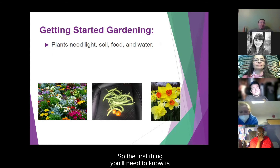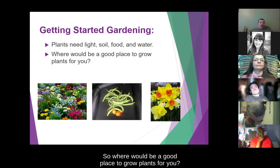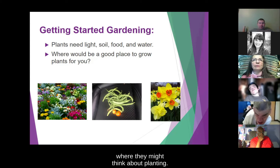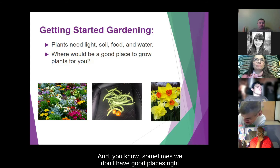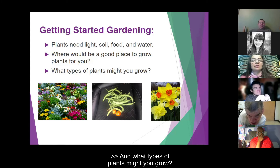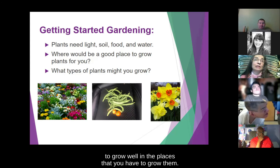The first thing you'll need to know is that plants need light, soil, food, and water. So where would be a good place to grow plants for you? Each person is going to have different places where they might think about planting. Sometimes we don't have good places right where we are, so sometimes you can think outside the box a little bit. What types of plants might you grow? Because you have to grow plants that will grow well in the places you have available.